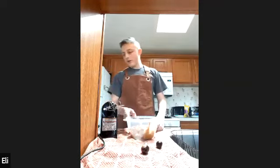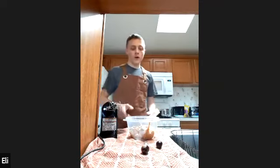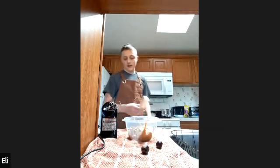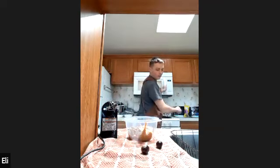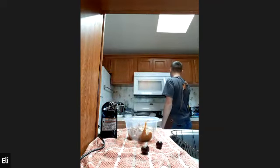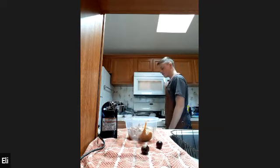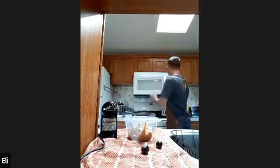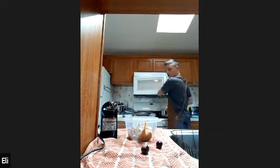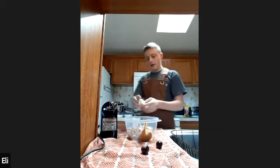We're going to start with three cups or 475 grams of peanut butter. You have to put a salted stick of butter in. I'm just going to put it in the microwave for a little bit because it needs to be soft. You don't need it to be too soft, but you also want it to still be a stick of butter.